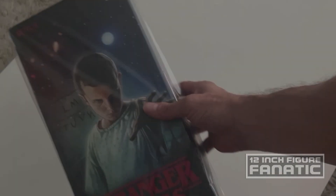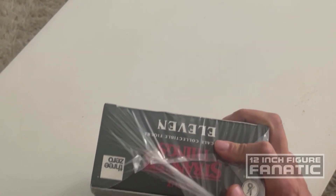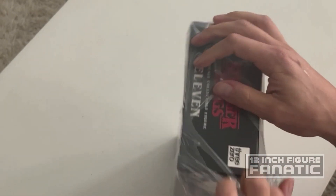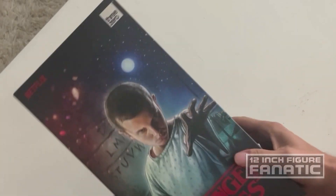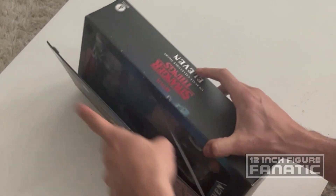A lot of us have been looking forward to this figure for a while before it came out. Obviously she is the one that holds the show together - she's the main character and just a real well-rounded actress as well. Looks like we got a velcro closure window on the packaging.